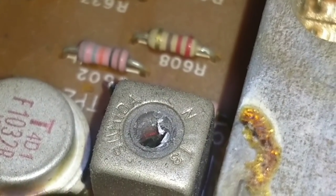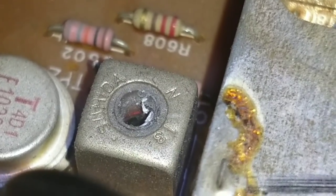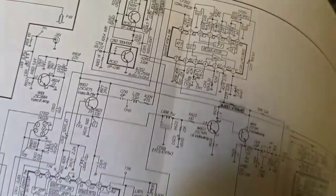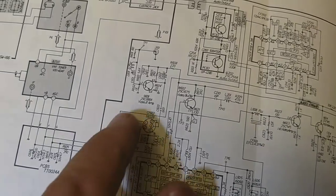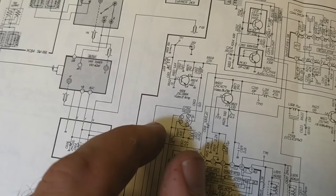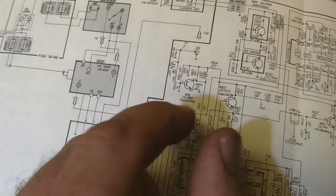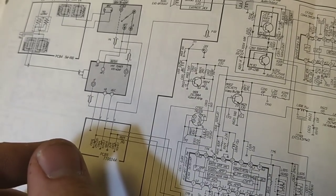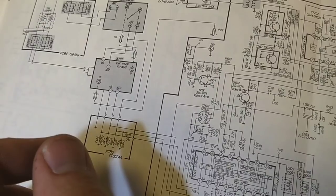The core is missing and the threads are all chewed up, like somebody was messing with it. There's no core in the bottom of that. And so that's L603 — and if we come up to the schematic, you've got the input from your tuner at 601, 602, and L603 is your video IF amp.